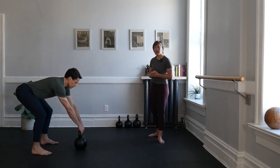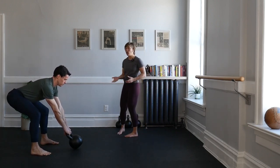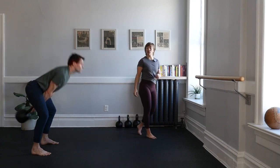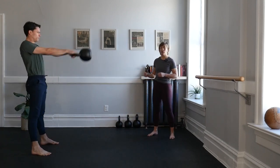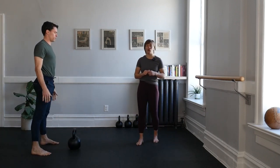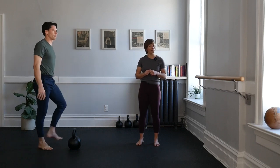If we feel ready, let's link some of those stop swings into five continuous swings. It all starts with the setup — hinge, grip, pull, swing through, and repeat for three more times. At the top of the swing, that strong exhale, plank tension, and then park the bell with control, shaking it out always in between.